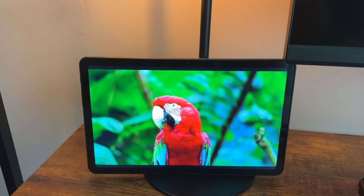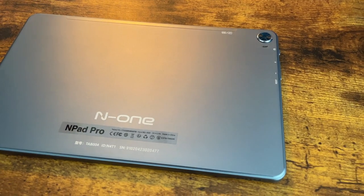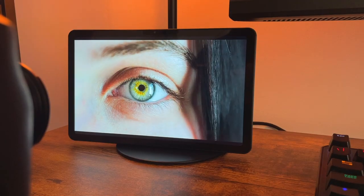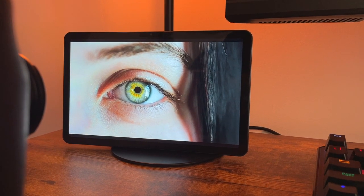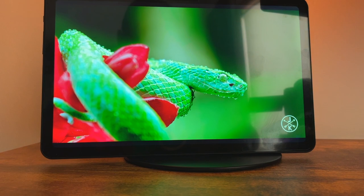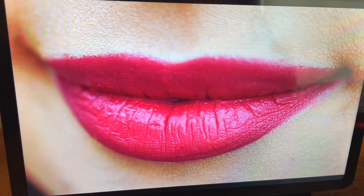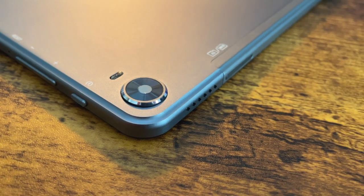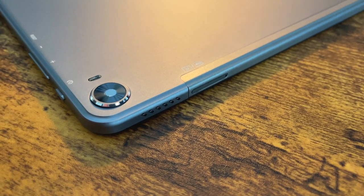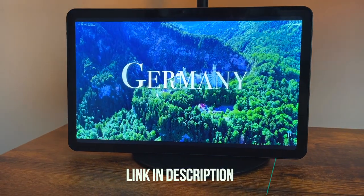Let's wrap up. Overall, this is a good tablet with an amazing 2K display, vibrant colors, and no complaints whatsoever — great for YouTube or watching movies. Connectivity is strong with dual-band Wi-Fi and 4G SIM card support, plus Bluetooth 5.0. Sound quality is very good as well. I'll leave a link below so you can check out the current price.